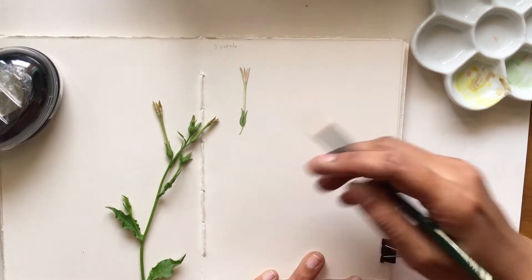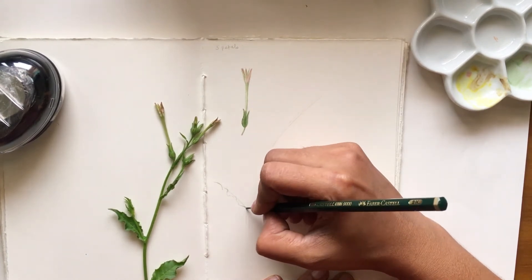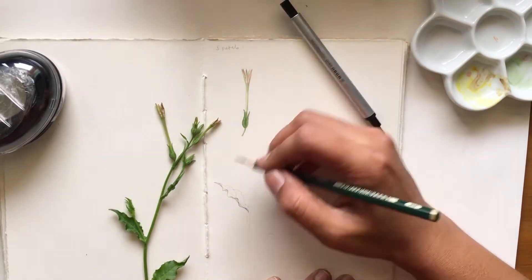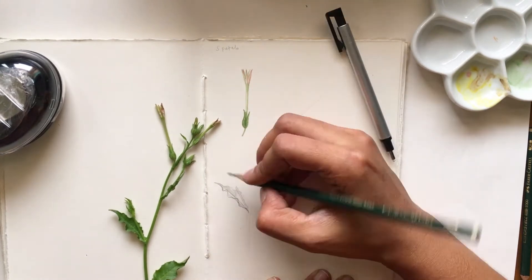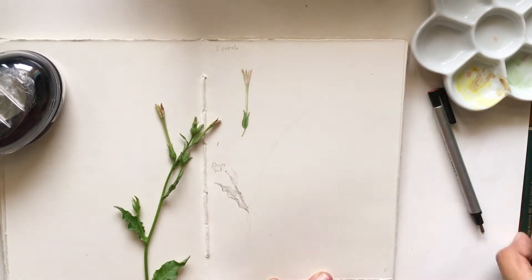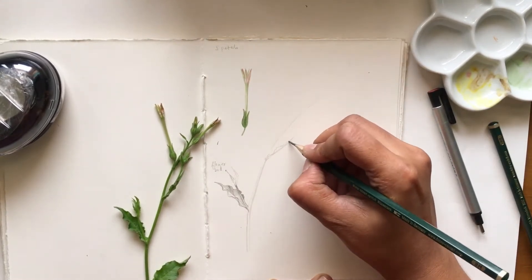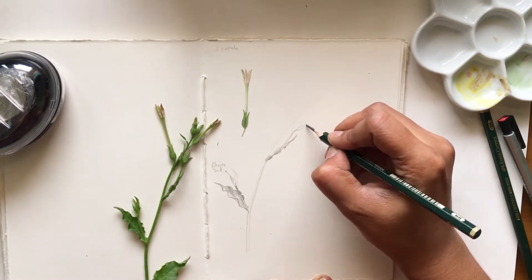Now I'm going to sketch out this part of the plant in its entirety — adding the leaves, how they grow from the stem, where the new buds are attached, and how the flowers are attached. I'm noting down all of this information; it would be helpful in the future if I decide to do a proper painting or if I'm able to identify this plant. Since I want to keep it a quick process, I'm going to leave this part in graphite and do a little tonal study to give it some shape and form.